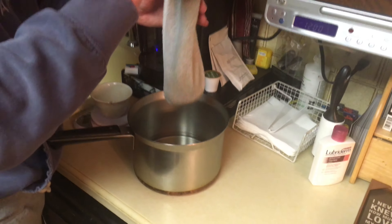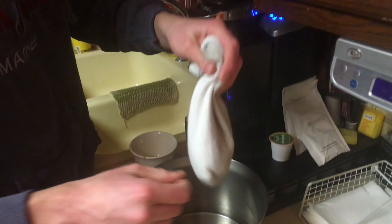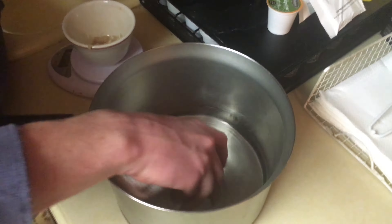My personal favorite. And then you keep it in the sock, twist it up, and then you dip it in water and wring it out for 15 entire minutes. Fun!